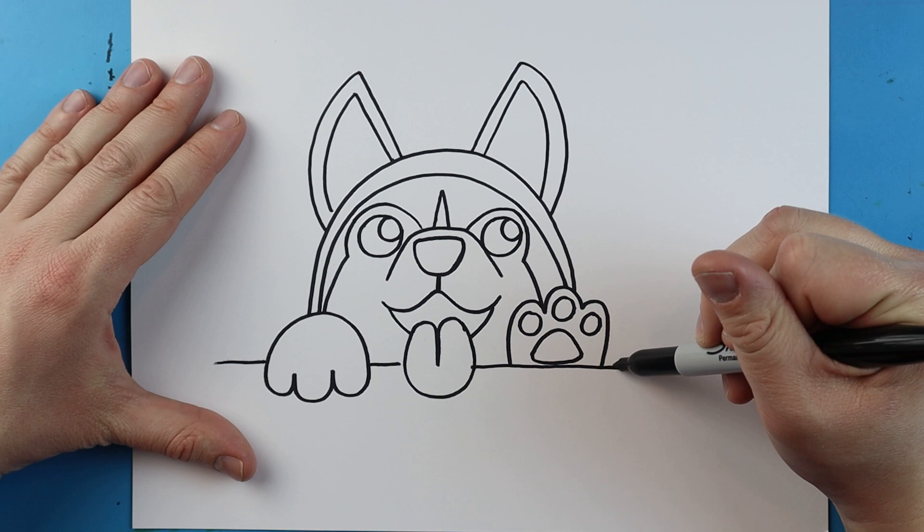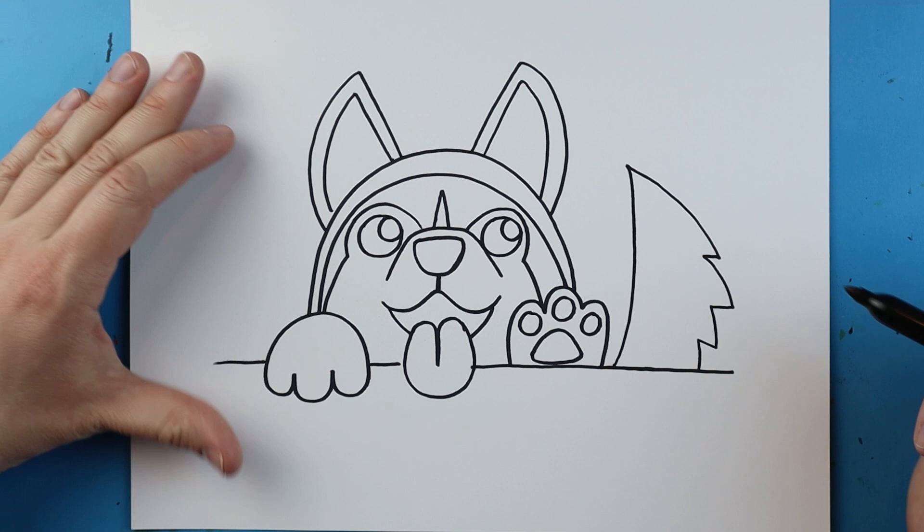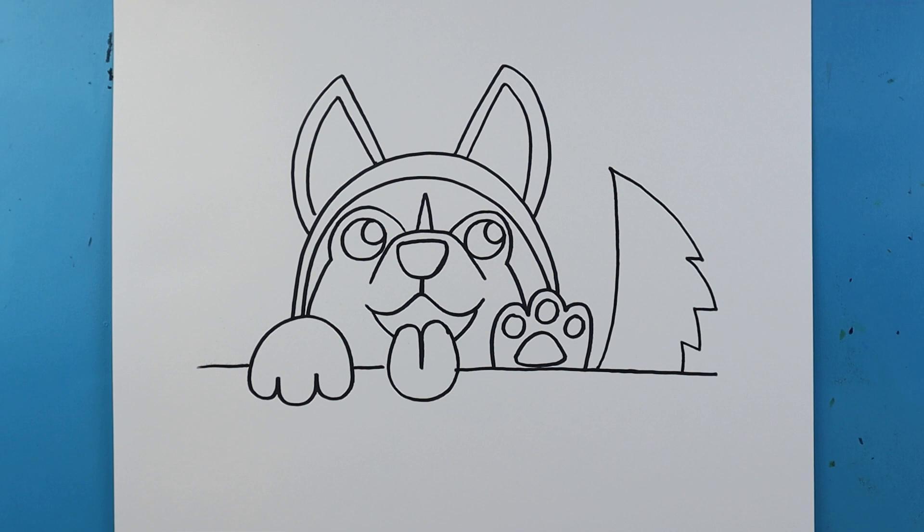To do that I'm going to start right here, I'm going to curve a line that goes up, then draw a line that goes down and in, down and in, down and in, and then right back down here. And there you go — there is your drawing of a cute little husky! I'm going to fast forward and start coloring this. Thanks for watching, hope you guys enjoyed!